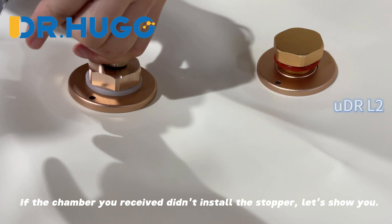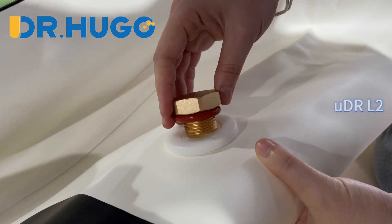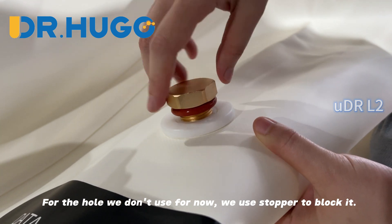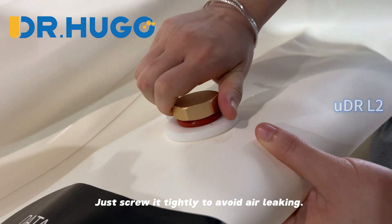If the chamber you received didn't have the stopper installed, let's show you. This is the hole for the stopper. For any hole we don't use right now, we use stoppers to block it. Just screw it tightly to avoid air leaking.